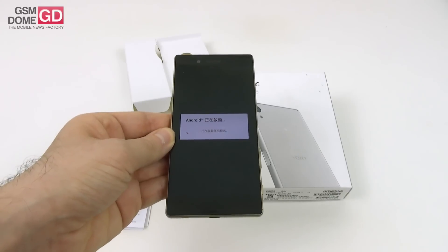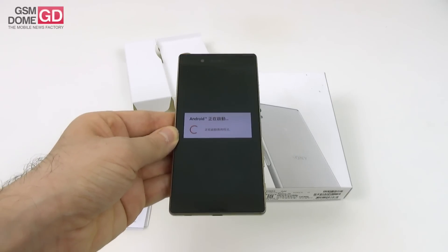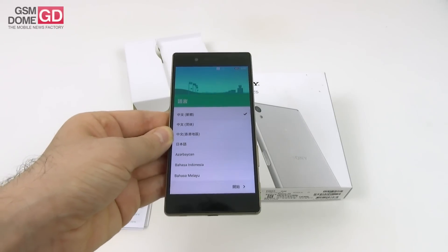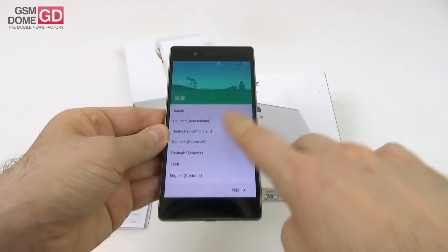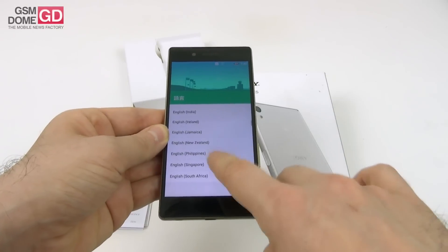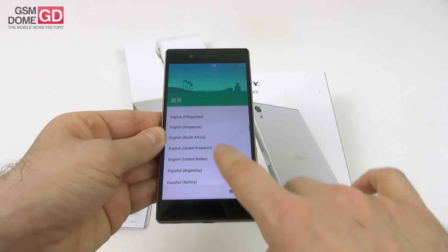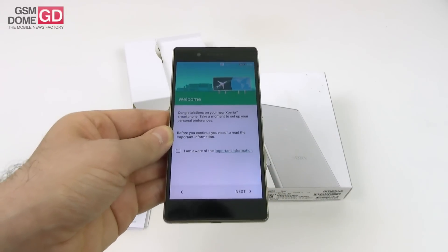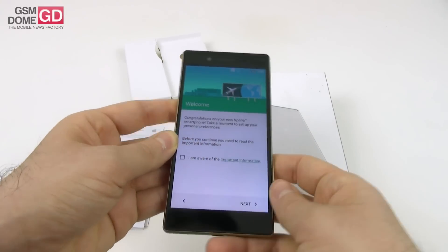We also have a microSD card slot with support for up to 200GB. For now we're running Android 5.1, but these days the device has been updated to Marshmallow. I've seen a friend who has the same phone and that one has been updated, so when we do the review, you're very likely to see the same phone with Marshmallow on board.